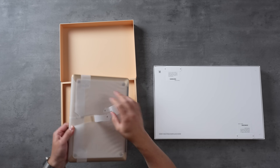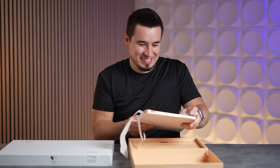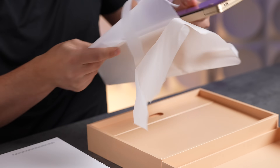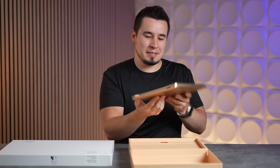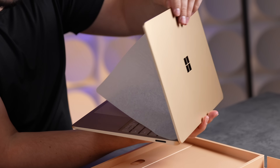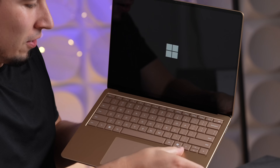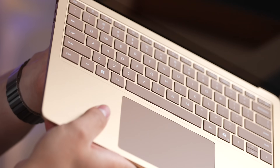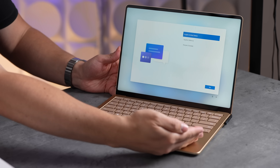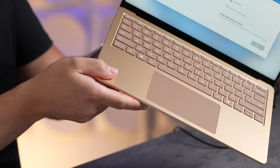This is the Dune version of the Surface Laptop. It feels nice — the dark sand or beige color looks pretty clean. I'm actually surprised there are no stickers — no Intel sticker, finally.